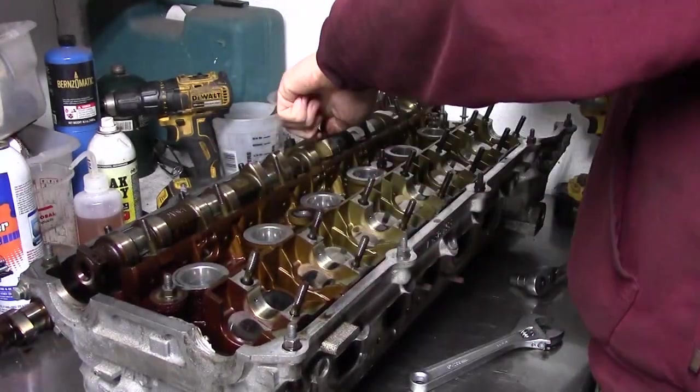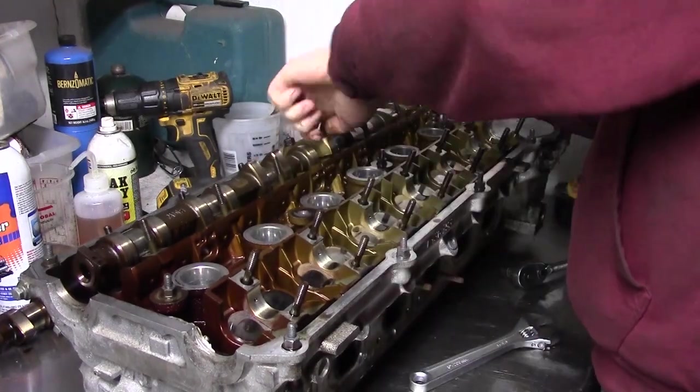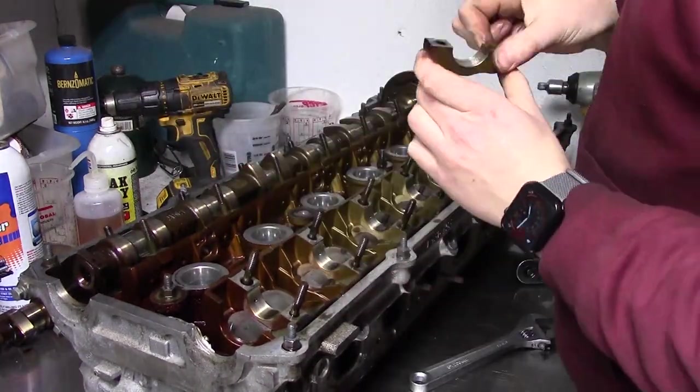Then I take off all the caps farthest from the engaged lobes. Finally, I can slowly alternate between the last two caps without letting the cam bend.